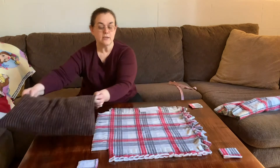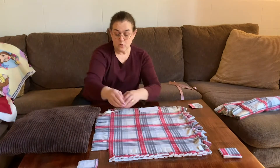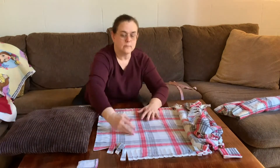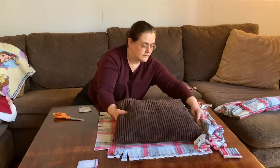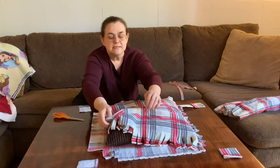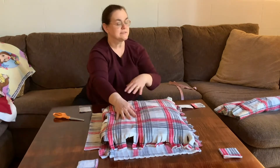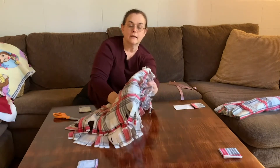Now that you have your square cut, you can do any size square you want. You could do a small one, or you could do a large one the size of a full blanket for a bed or a sleeping bag for camping — they're great for camping because they keep you warm. Then you fold back your fleece. I tied off one end already as you can see, and then you pull your fleece back up over the top. Now I'm going to tie off the edges and we'll come back in just a few minutes and I'll show you how to finish tying the edges.